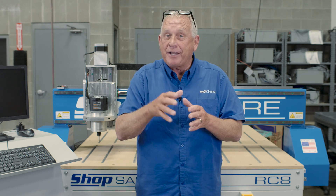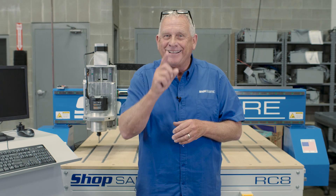I hope you enjoyed the video. I'm really excited about these new ShopSaber RC Series CNC routers. If your budget isn't enough to afford one of our Pro Series or IS Series, here's a great option for you. If you have any more questions, you can contact us at ShopSaber.com. Thank you for watching.